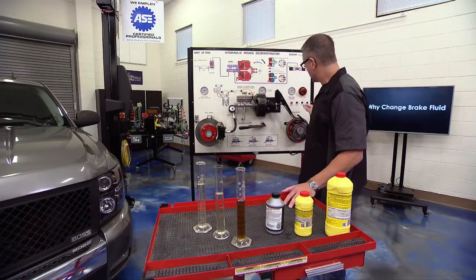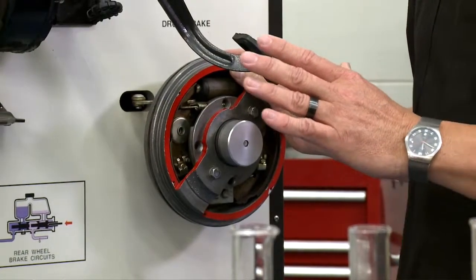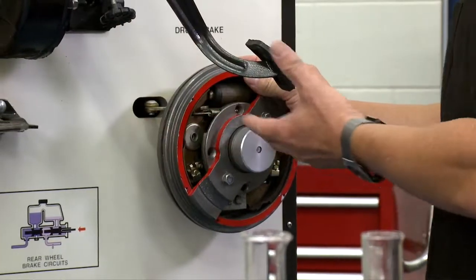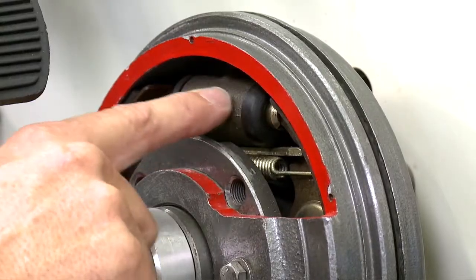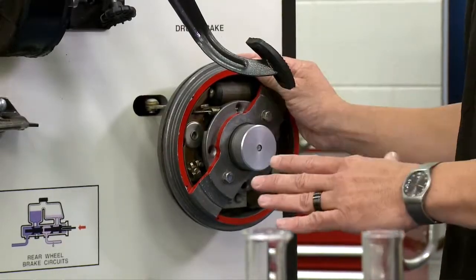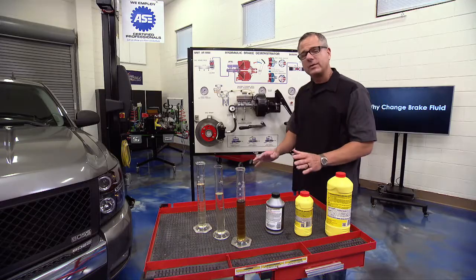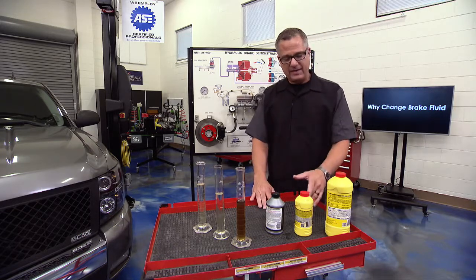On a drum brake system, the same principle applies. The master cylinder develops pressure, transmits brake fluid through lines and hoses to a wheel cylinder, where it engages the brake shoes. The shoes contact the drum and that does the stopping.